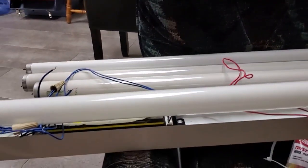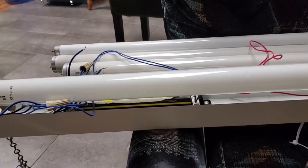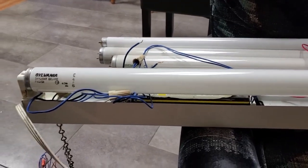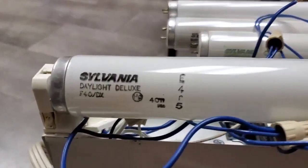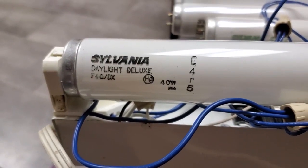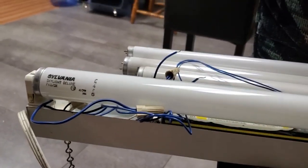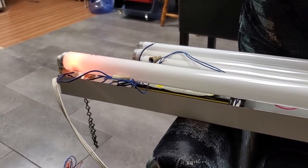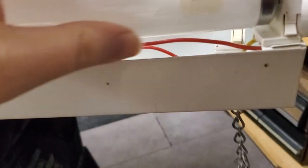The fact that this ballast is rated for anything between the F17 T8 and the F32 T8 tells me it'll run any lamp within that arc voltage range perfectly fine. So let's try it with an F40 T12. I'm going to use a very unique F40 T12 that I got a long time ago when the Restore was still selling fluorescent lamps - it's a Sylvania Daylight Deluxe F40DX, 2004 date code. So let's see how this ballast powers it. It doesn't start - it would appear that this cathode is not connected for some reason.